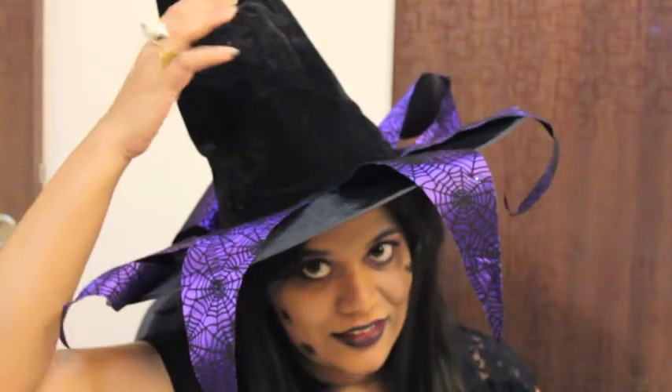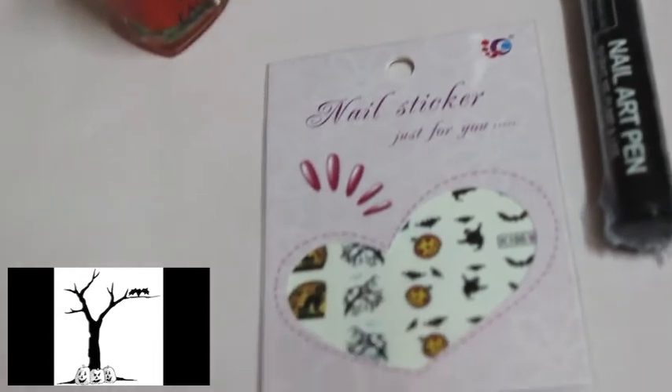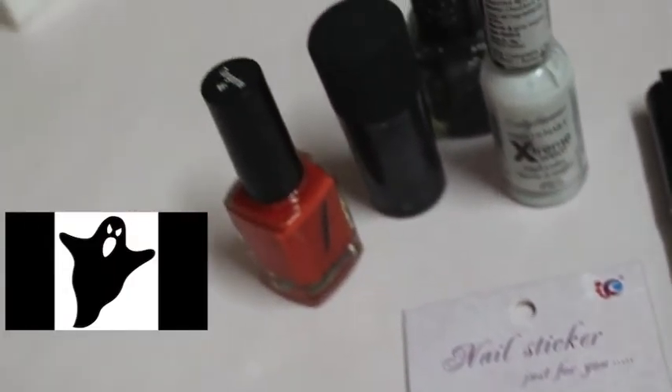Hi guys! October is the month of Halloween and this month all my videos are based on Halloween only. My first video is a nail tutorial — I've done something really interesting and I hope you like it. Halloween is all about bats, jack-o'-lanterns, spooky trees and ghosts, and the colors I've used are all black, white and orange.